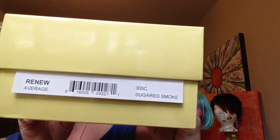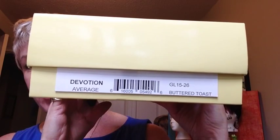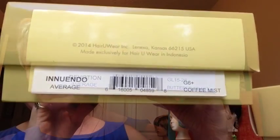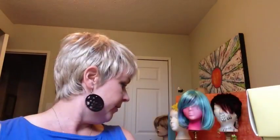Hi there. I've got some Gabor wigs to show you today. We've got Renew in Sugared Smoke 305C, Devotion in GL1526, also called Buttered Toast, and the adorable Innuendo in G6 Plus Coffee Mist. I've also got it in the G27 Plus Ginger Mist, which is the one you see in the photos in the advertisements, and a third color, G20 Plus, which is Wheat Mist. So I'm going to throw them all on for you so you can see the styles and look at the colors.